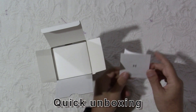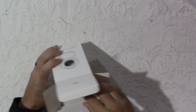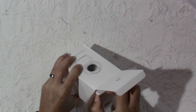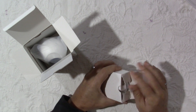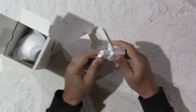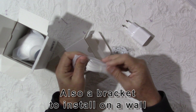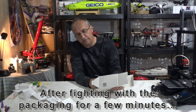First thing we see is a little manual here with an installation guide. I'm going to have a look at that and give you a summary. In this box we have a power supply and the cable. There is also a base at the bottom of the box.